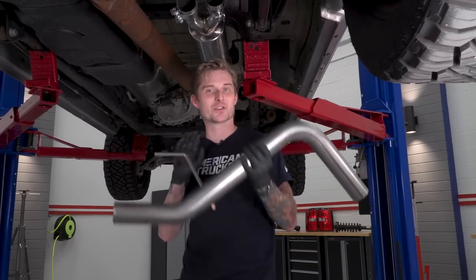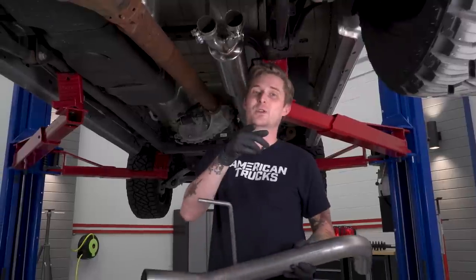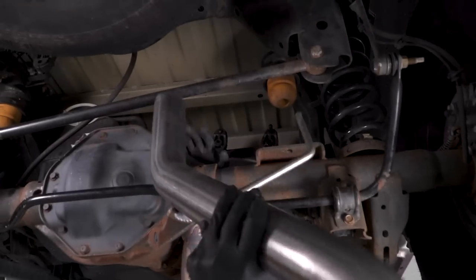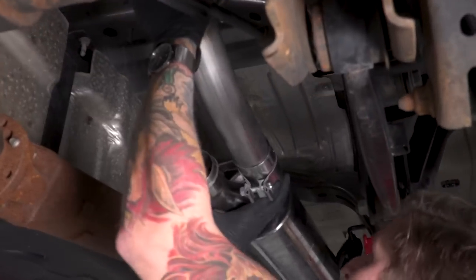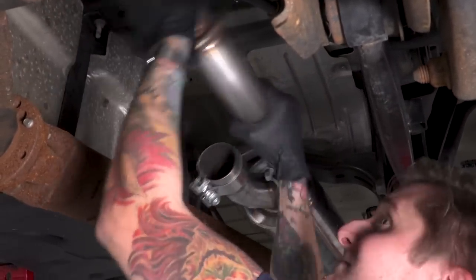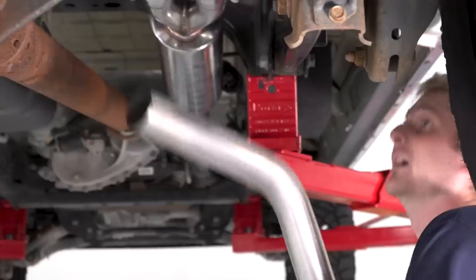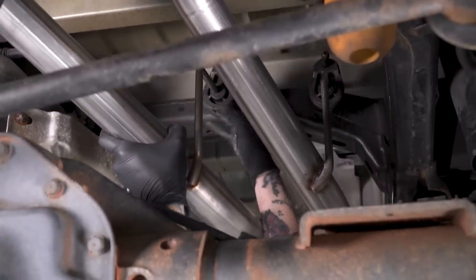Now that our muffler is in place, we can start installing our over-axle pipes. We're gonna start with the passenger side — it's got a little more of a crazy bend in it than the other one, which is a good way to find out which is which. Before you throw this on there, make sure you spray down the rubber isolator with some spray lubricant. Then put a 2.5-inch clamp on the outlet of the muffler — you'll need a 15-millimeter deep socket for that one.